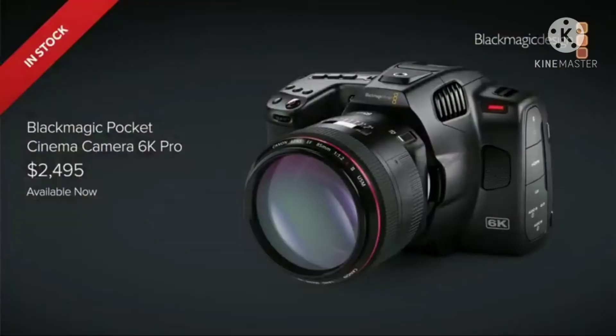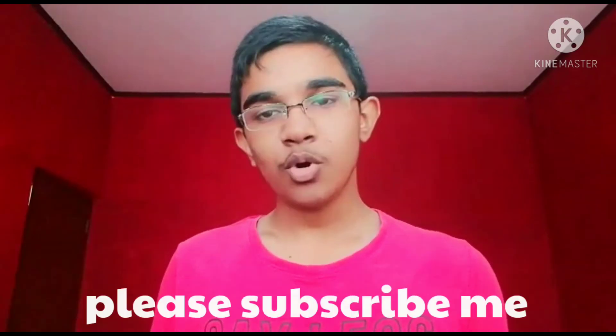This is the Blackmagic Cinema Camera 6K Pro camera. If you like this video, like it and subscribe. Please share it with us. See you next time.